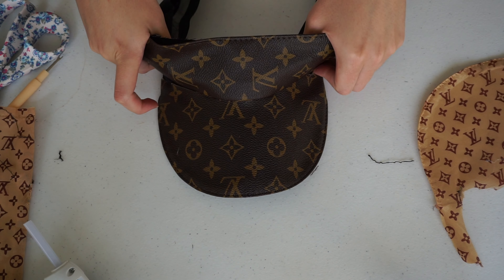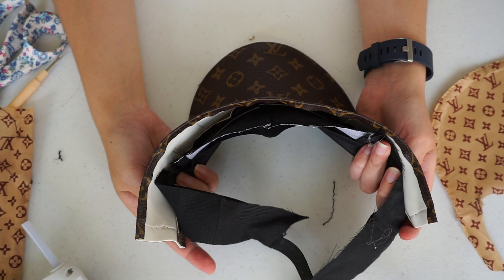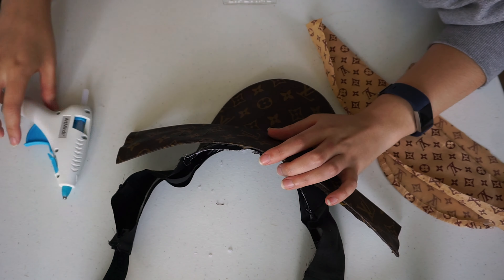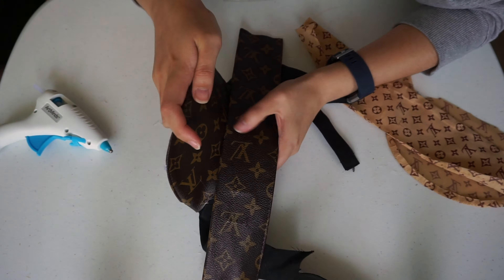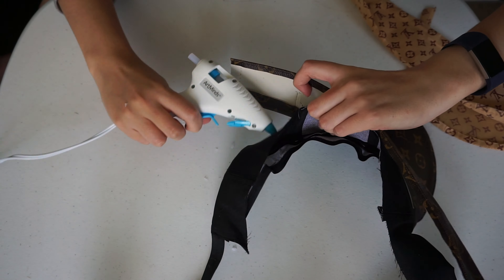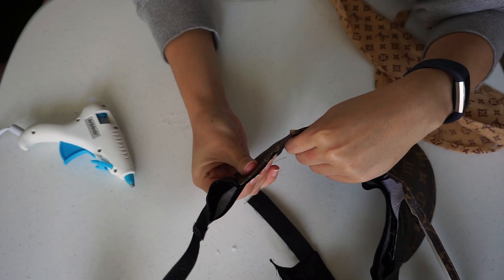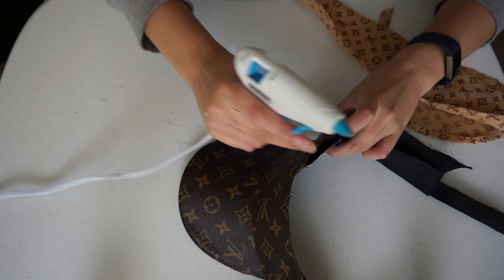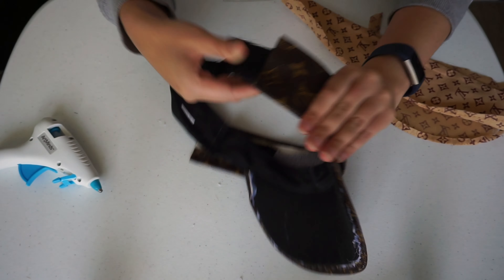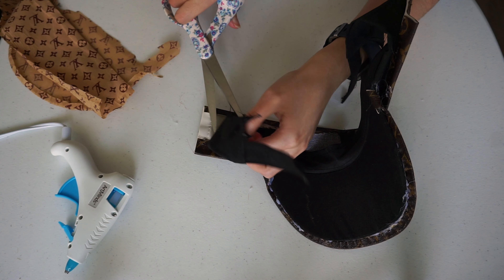Next, glue the band to the band of the dollar store hat. Make sure to match it at the bottom with the bill, and that the piece is centered with the center of the hat. After you're done gluing, cut off the excess from the sides.